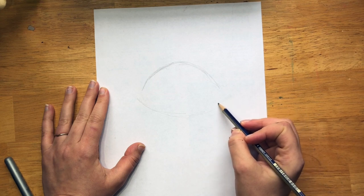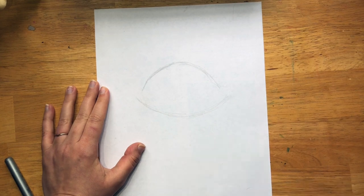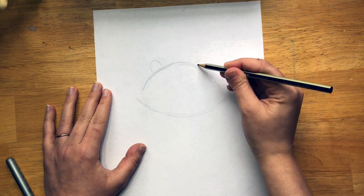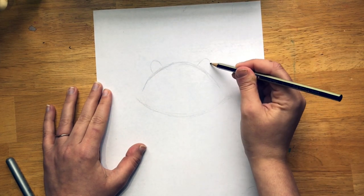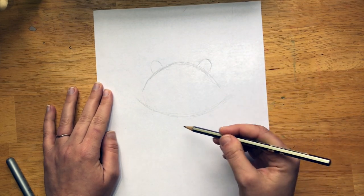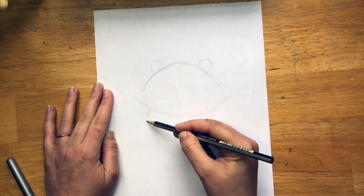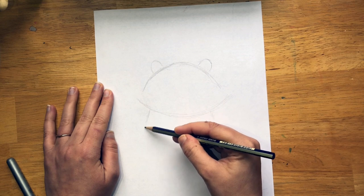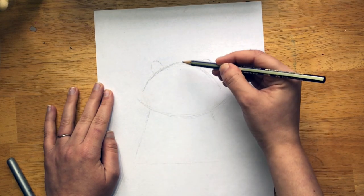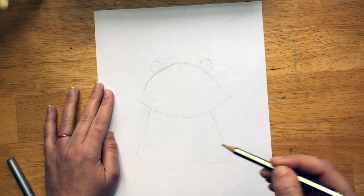Now we're going to draw the bottom of the head — it's almost like a lemon shape. I'm drawing lightly and sketchy. Now we're going to draw the ears, and make sure you give them a decent amount of space in between. They're like sideways C's. And now we're going to draw the body coming off that arch — it's like a triangle without the tip. The lines are going out to the side and we're connecting them.